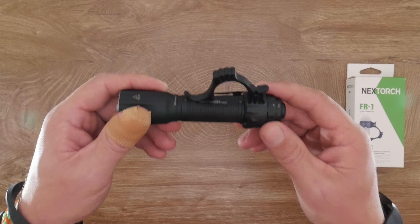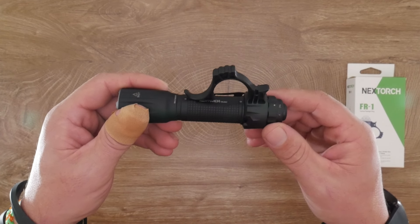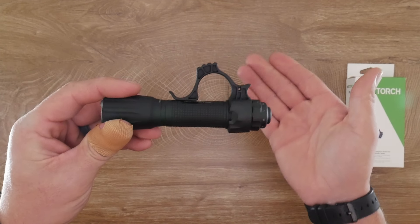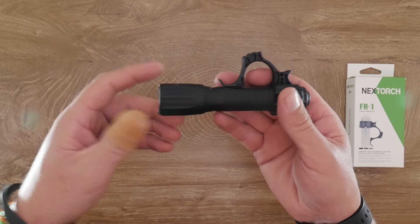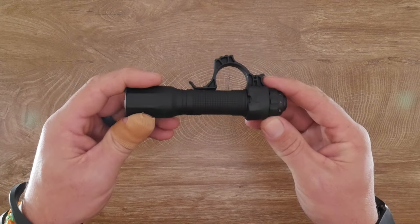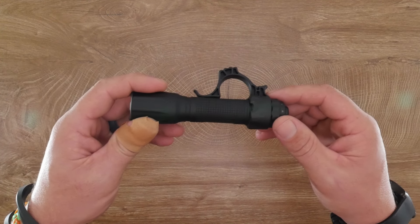The battery is rated at 2600 mAh, but testing it with my USB meter I came in at 2286 mAh — a little short on capacity. However, it still beat its rated run times. It's rated at 2.5 hours on high, and I got 2 hours and 41 minutes. Not a huge jump, but still very respectable.